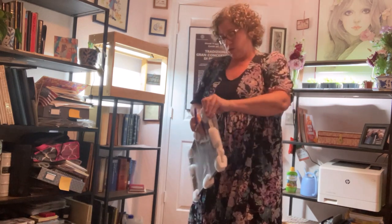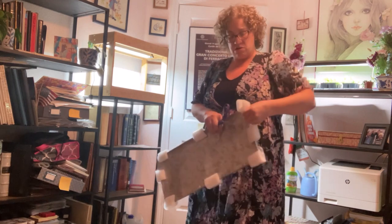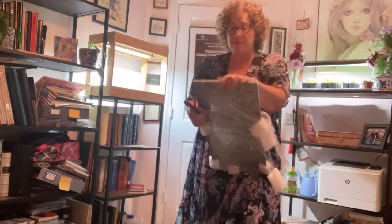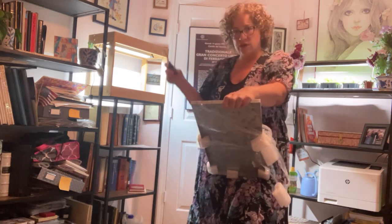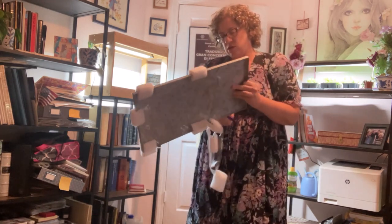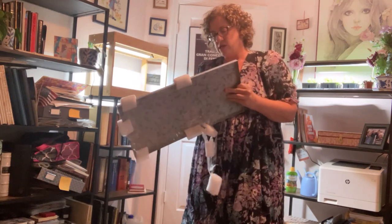If you're watching this at the end of June 2023, get yourself to Hobby Lobby because they've got these shelves on sale. They're apparently what they used to use for their displays.